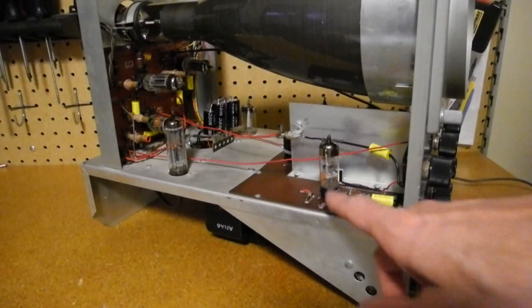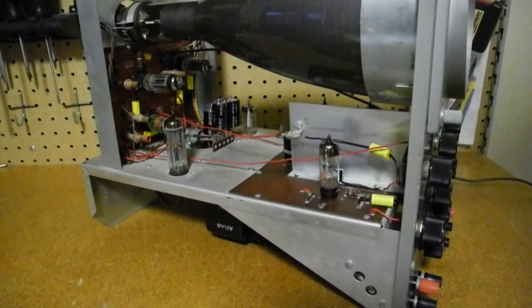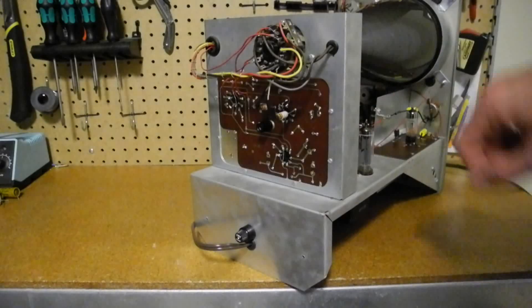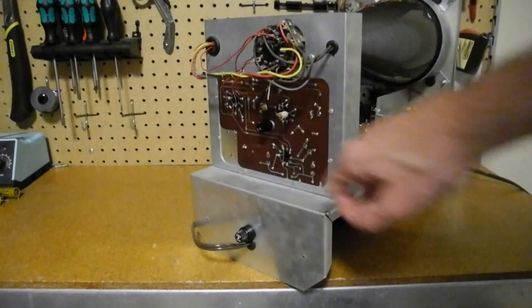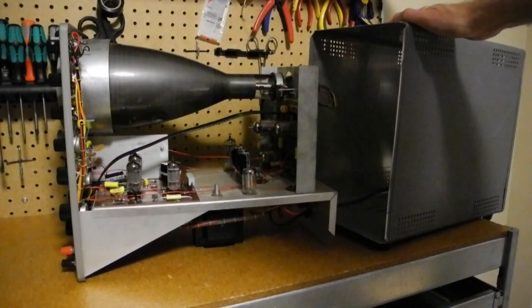Here's another view of the other side showing the other half of the printed circuit board, which has a shield between the two halves, and the printed circuit board at the back. Looking at the back is the bottom of the other circuit board, the socket for the CRT, and the Z-axis input that's accessible through a cover in the rear panel.